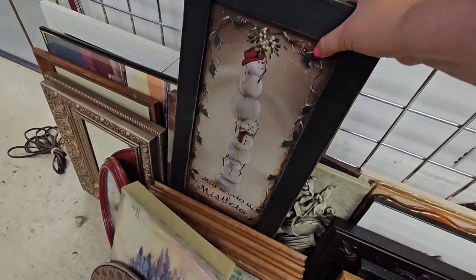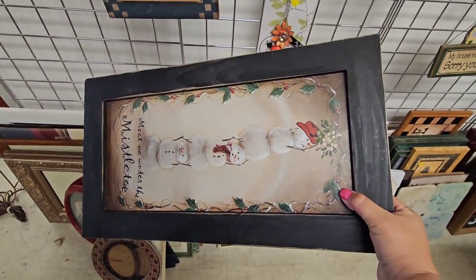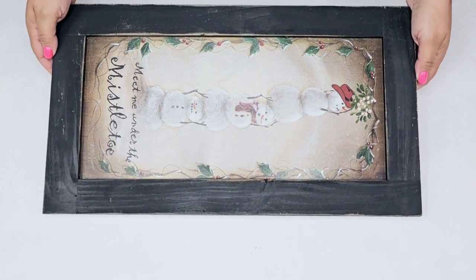This next frame is such a good find. It's a pretty good size and it's solid wood. I grabbed it, put it in my car, and we are going to give it a brand new look.